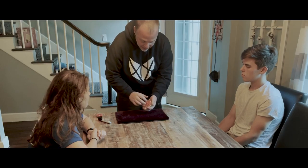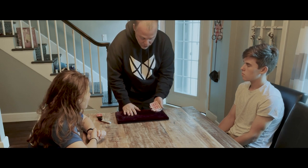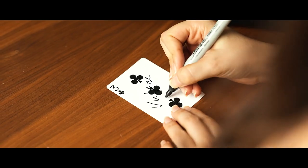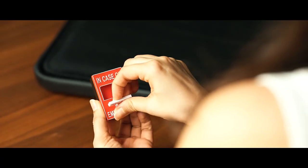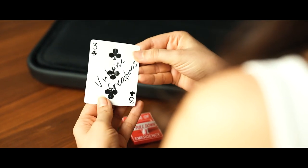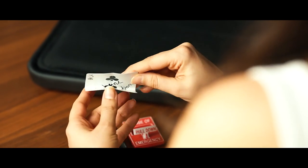The final routine is the full-blown routine, where I teach a long-winded ambitious card routine, which you can pick and choose the phases you like. That routine ends with their signed card ending up inside of the mystery box. Now, if you're scared of the MCF — if you know what I mean — don't be. I go into great detail on how to do it effectively in performance, so you don't have to worry about fumbling through that move.